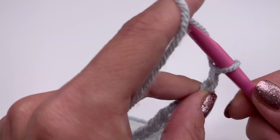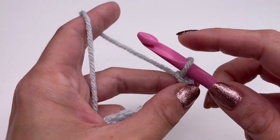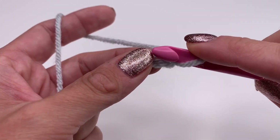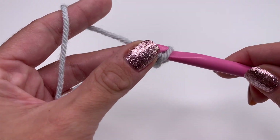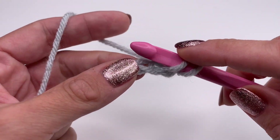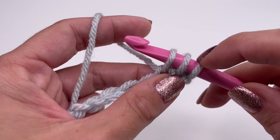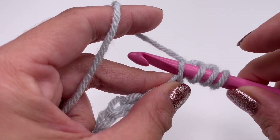We will start with the first row. The loop on the hook does not count as a stitch, so we will do one and two — I'll show you one more time: one and two. Insert the hook into the stitch, grab the yarn and pull up, and leave the stitches on the hook. Now insert your hook into the next stitch, grab the yarn and pull up. You can see all the loops are on our hook.